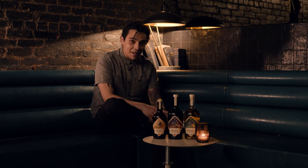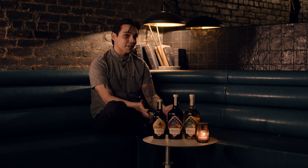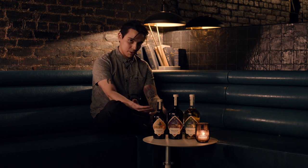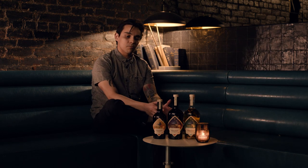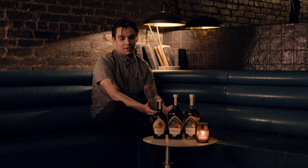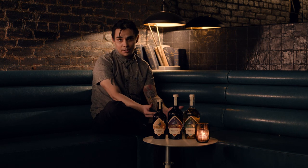Hey guys, welcome to another Patent Pending cocktail class series. My name is Dorian. Today we're talking about vermouths — specifically a very cool brand. We're working with Cuciello, a vermouth brand specializing in bianco white vermouth, rosso red vermouth, and dry vermouth. Today we're going to focus on classics such as the El Presidente and the Martinez. What this brand brings is pretty unique, and we'll explore what makes them stand out from traditional and contemporary brands.